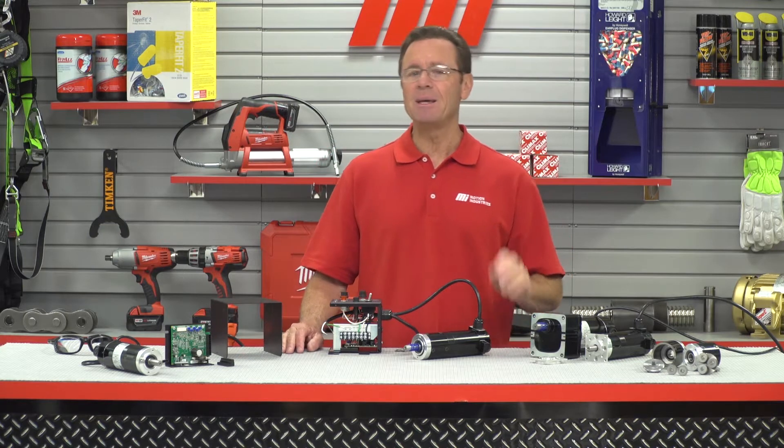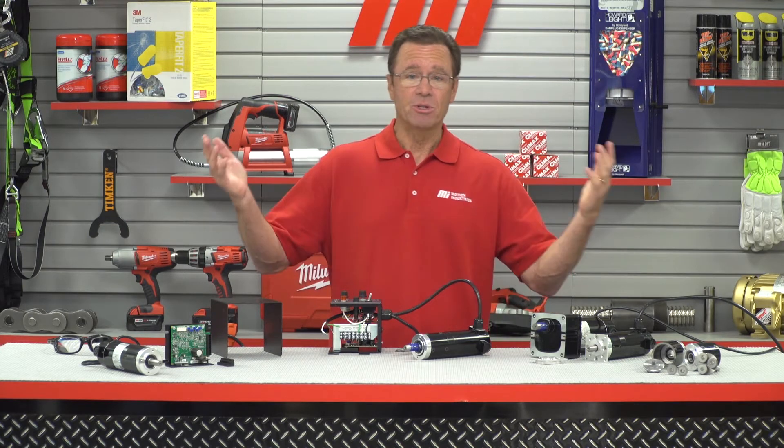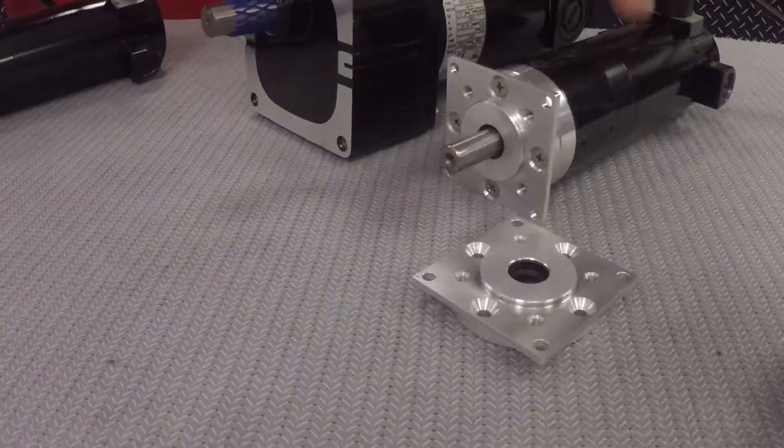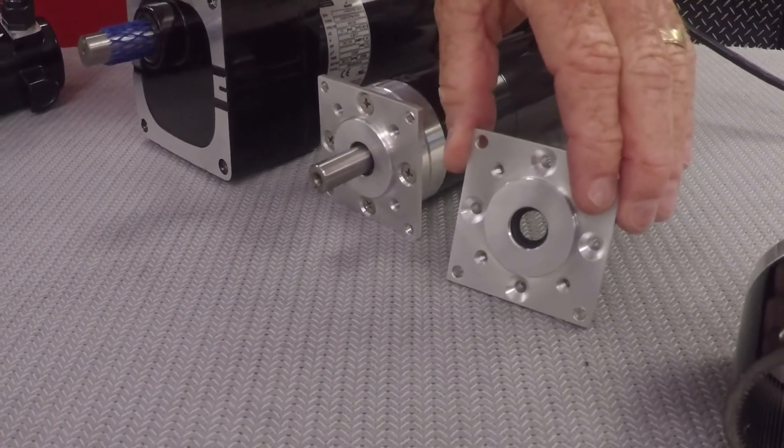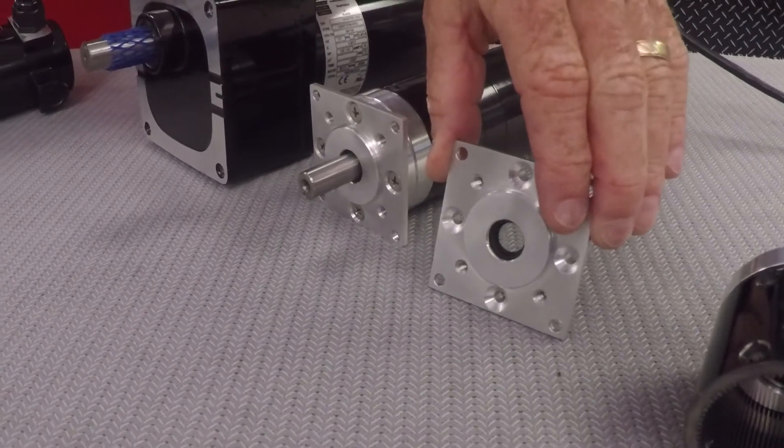These new permanent magnet DC gear motors are also rated IP66, meaning the motor is protected from dust ingress and heavy water jets. This additional mounting flange, as you can see right here, is required to seal the drive shaft end to IP66.